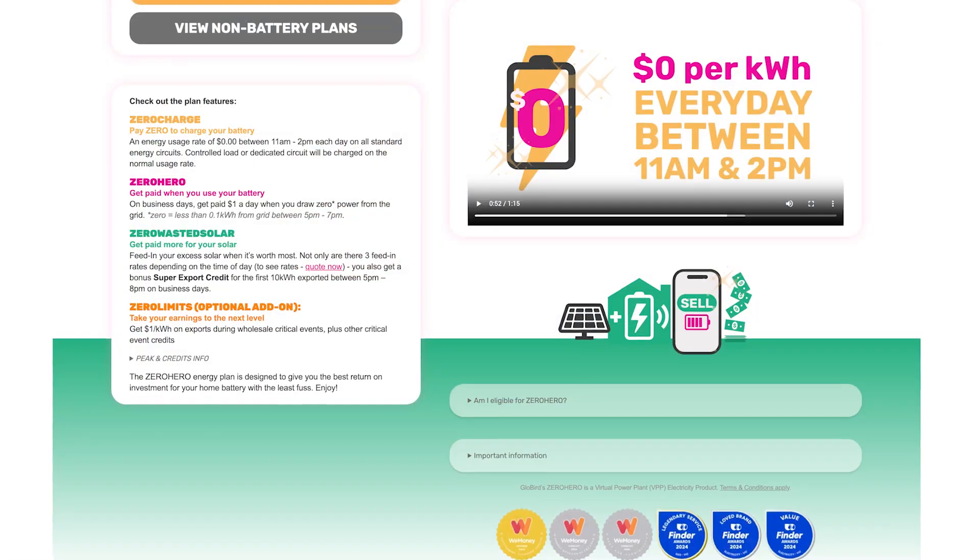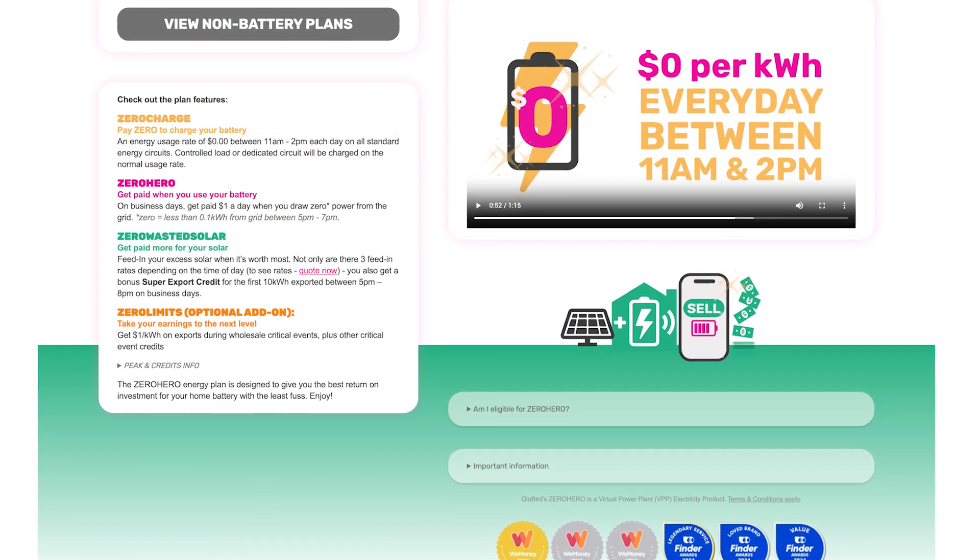Now, charging your battery for free every lunchtime. There are different time-of-use power plans in Australia, and there's so much excess solar in the grid that the wholesale price in the middle of the day is often negative. A good example is OVO with their Three Free plan and Glowbird with their Zero Hero plan, where you get free electricity between 11 a.m. and 2 p.m. You can use this to charge your battery and supplement your solar — fantastic on rainy days or in winter — so you'll always have a fully charged battery by 2 p.m. and should get through the night.